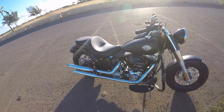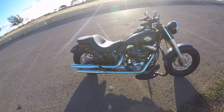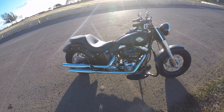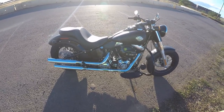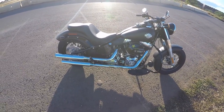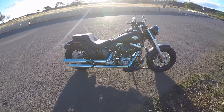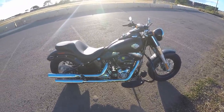I still got stock exhaust and the stock air intake. I'm thinking about getting a fuel pack and some Vance and Hines pipes. I'm deciding between chrome or black. Haven't made a decision yet, but I'm kind of leaning towards chrome. This bike is black, might have too much black if I get the black pipes, so we'll see how that goes.